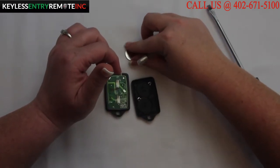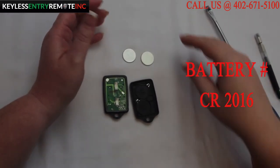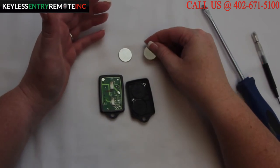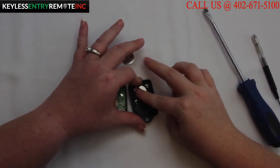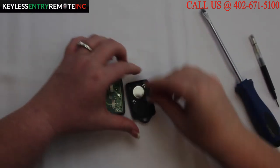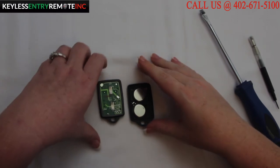The battery for this key fob is a CR2016. To replace the batteries, once you have the old batteries out, simply snap the new batteries back into place. With this key fob, the batteries go plus side down — it's indicated on the key fob.